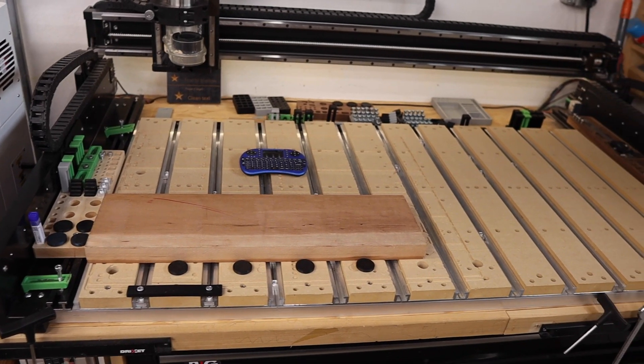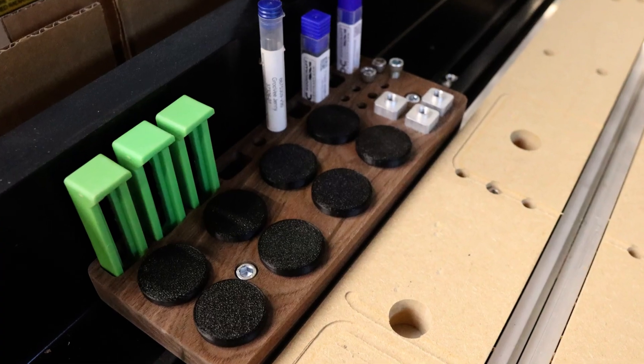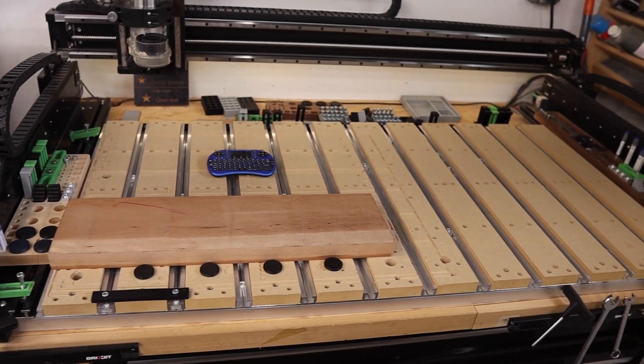I currently use my small and large versions of these trays, but I also designed a mini version as well. These setups efficiently utilize the space on the left and right side of the CNC, but also still allow the use of the T-track for clamping options. If you'd like to make these for your Shapeoko 5 Pro, I'll leave a link in the description to purchase the digital file. The file contains everything you need from the design to tool paths, so they are ready to run. They can also be easily customizable if you have specific items you'd like to store.